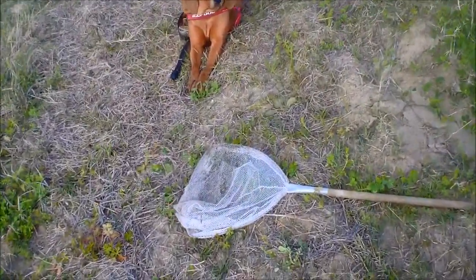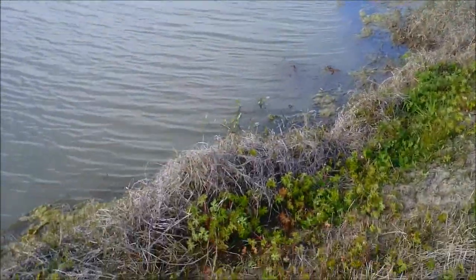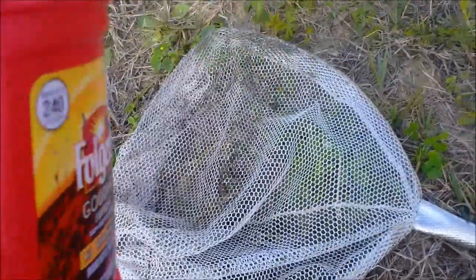Dixie and I are going to catch some grass shrimp. A fish just jumped over there. This video is about what you need to get grass shrimp.